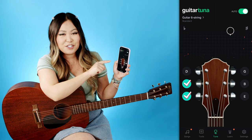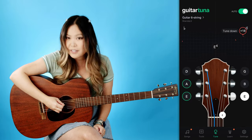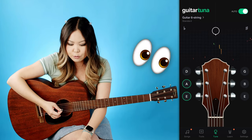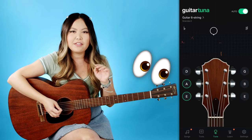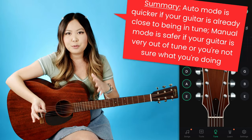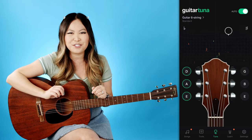We already tuned the low E and A string in manual mode. The rest of my four strings are still out of tune but very close to where they're supposed to be, so I can use auto mode for the rest. Starting with my D string, all you do is pick it and the app already guessed which note you're trying to tune. In auto mode, keep an eye on which string is highlighted — make sure the D string is highlighted so you don't pop any strings. The D string is too sharp so I want to turn it down. The only difference between auto and manual is that auto is a little bit faster and easier, but your guitar needs to be relatively in tune. Manual is a lot safer if you're afraid of popping strings.